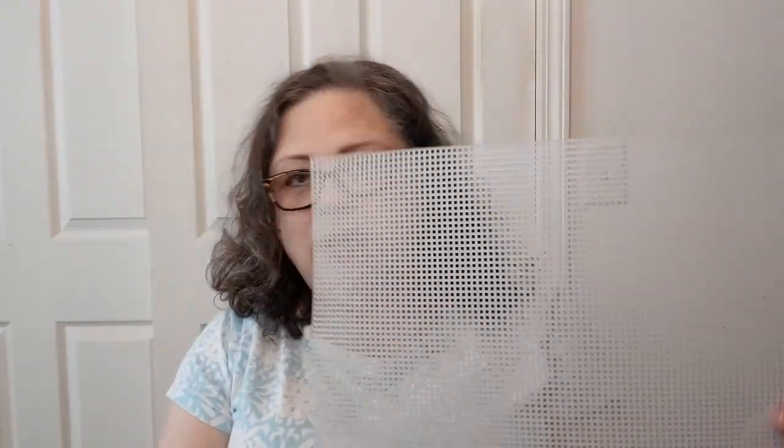Hello everyone! Welcome to Crochet Life and Stuff with Debra — Book Look. Today is time for a look through a book: a craft, yarn, or something adjacent. Today I wanted to show you something that some people may not be that familiar with.